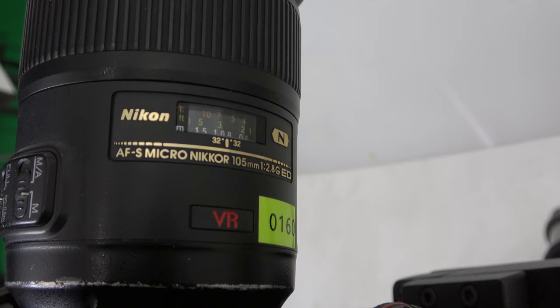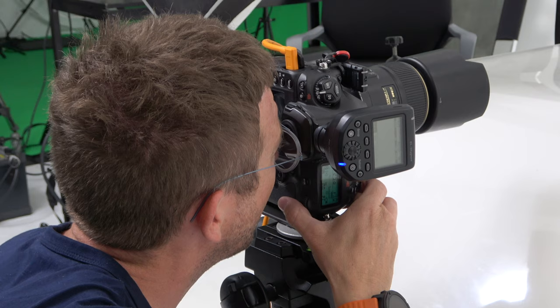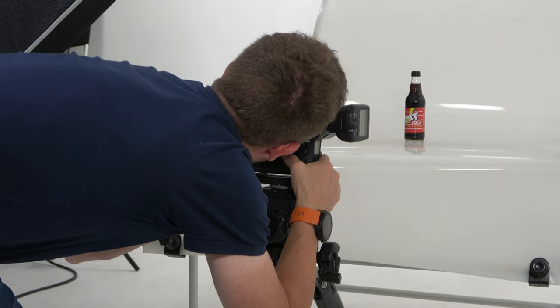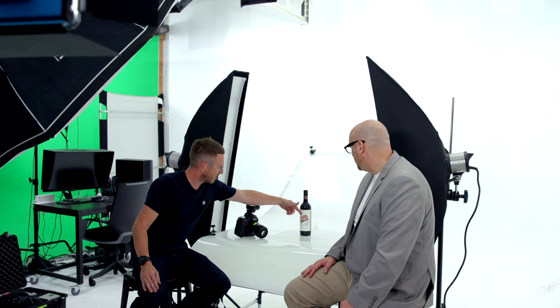We'll generally focus stack that with a macro lens so we can get all the detail and texture in the label. You're taking several exposures, several shots, and blending them all together at different focus points so you can get it all really sharp and high resolution. Otherwise, with a macro lens you need to shoot at a really high f-stop. To get the really high-end images, we focus stack them to get the full distance in focus from front to back right through the cap.